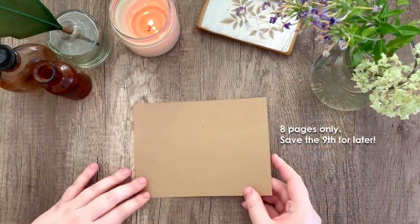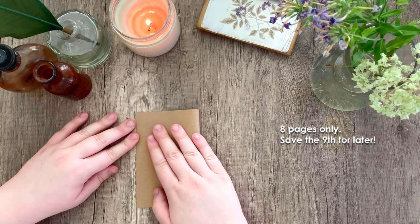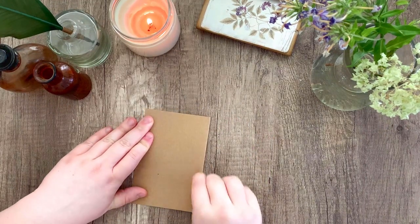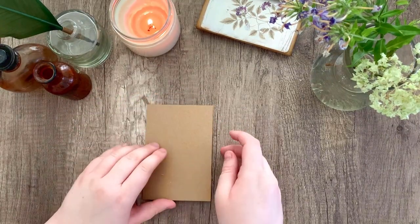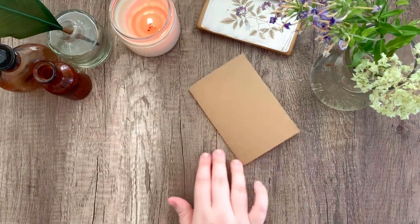Taking eight of our nine craft paper sheets, we're just going to be folding them in half. It should look like this when you're done — go ahead and do that to the other seven sheets.